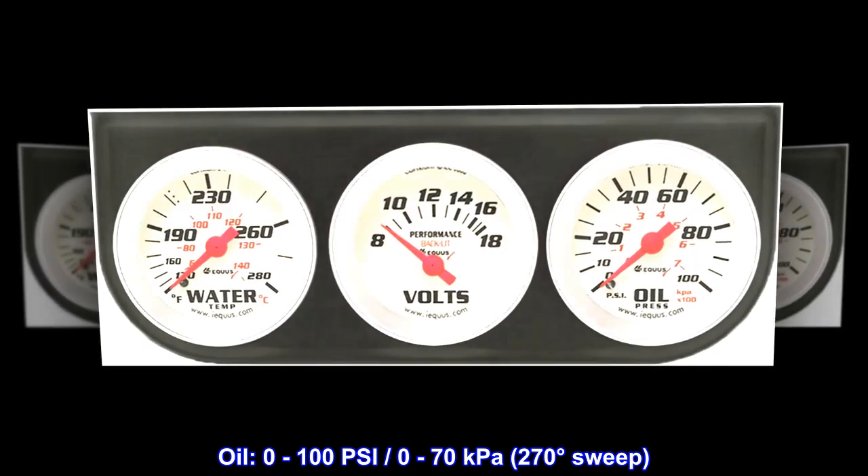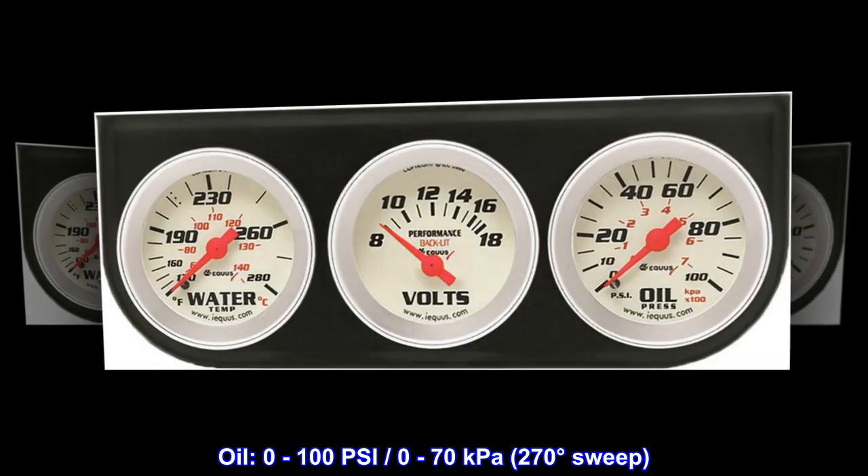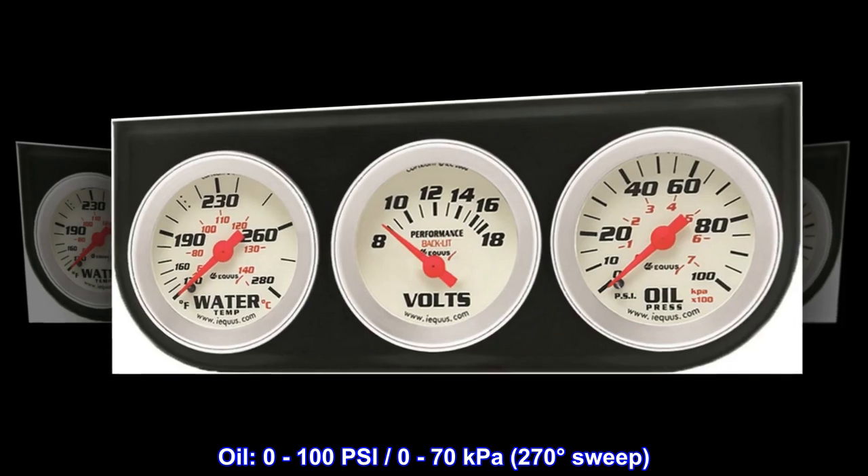Oil: 0 to 100 psi, 0 to 70 kilopascals, 270 degrees sweep.